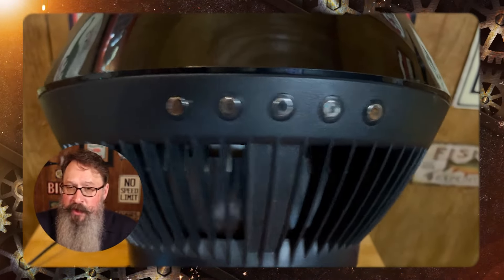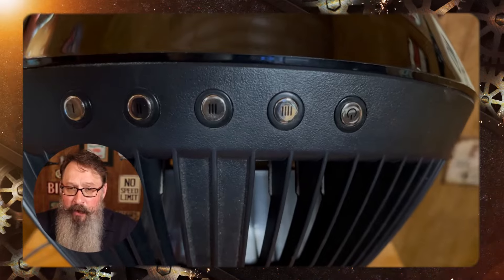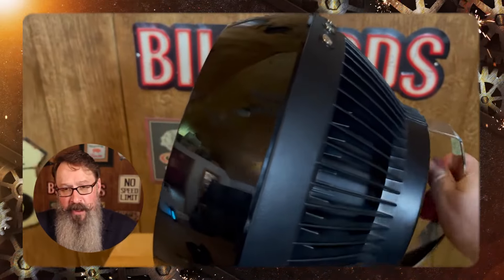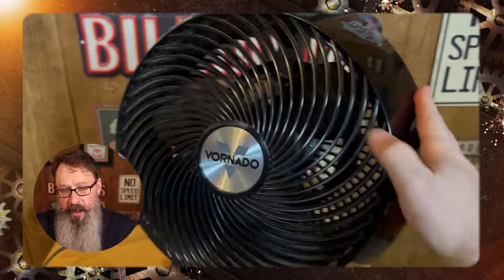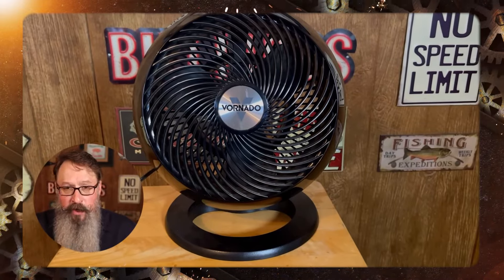Four different speeds, really simple, very, very quiet. I was really surprised how quiet. I can put this on the third speed and have it a little distance away from me, and you can't pick it up if I'm doing a podcast or a video or a Zoom call or something like that. It's really great, moves a bunch of air.